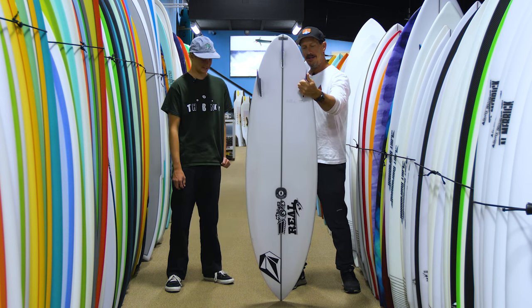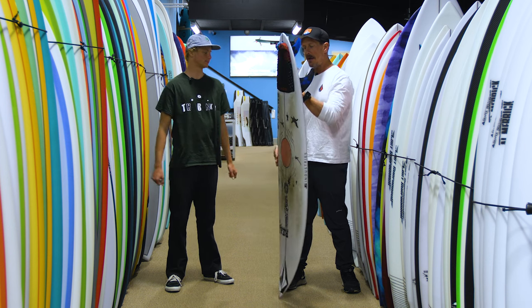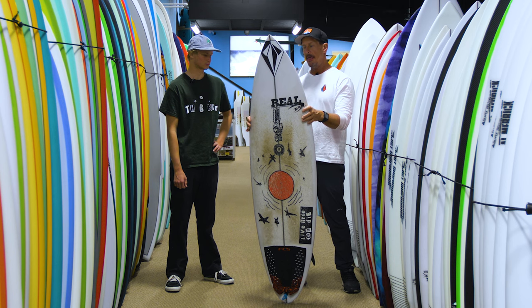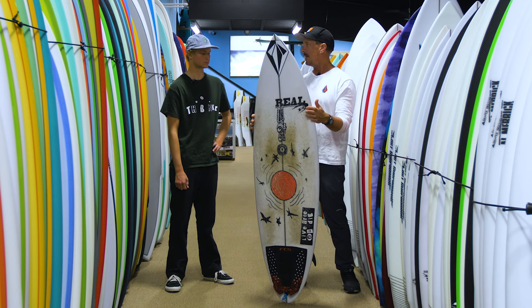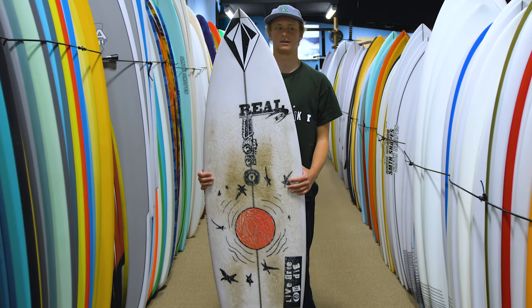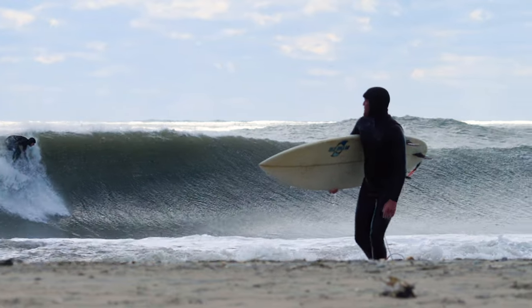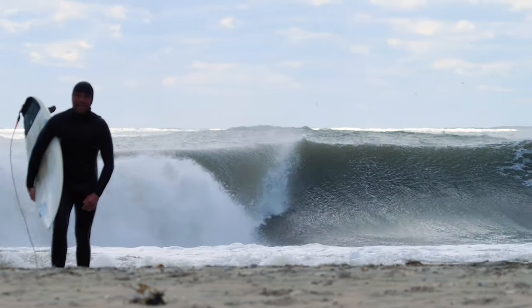The board still looks in really good shape. You're talking about bumping up a little bit in the foam, but the other thing this board does — you don't have to go a ton bigger than your short board because it pushes a lot of the foam to the right place. Rather than having foam from the nose all the way to the tail, it actually pushes what foam it has more underneath your chest where you need it to get into waves, and then less underneath your back foot where you don't need it since the wave already has juice.